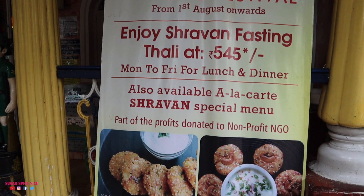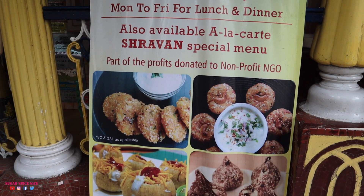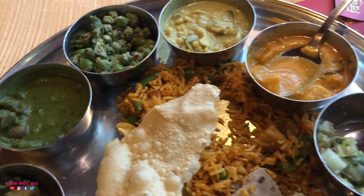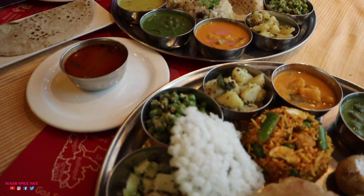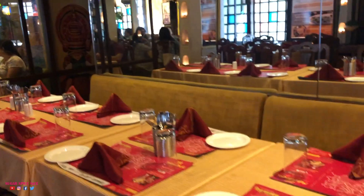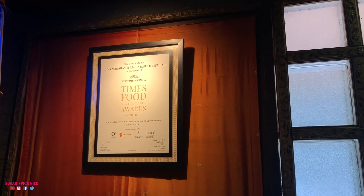So that was it for my delicious dining experience at Diva Maharashtra. I absolutely enjoyed the Shravan special Thali. If you guys want to try it, make sure you come soon — it's there only till the end of August. The cost of the Thali is Rs. 545 and it's an unlimited Thali. This restaurant is about 12 years old and it's one of the first few fine dining Maharashtrian food restaurants in Mumbai. Subscribe to my channel, hit the like button, and share this video with anyone who you think is going to enjoy this Thali. See you in my next video!